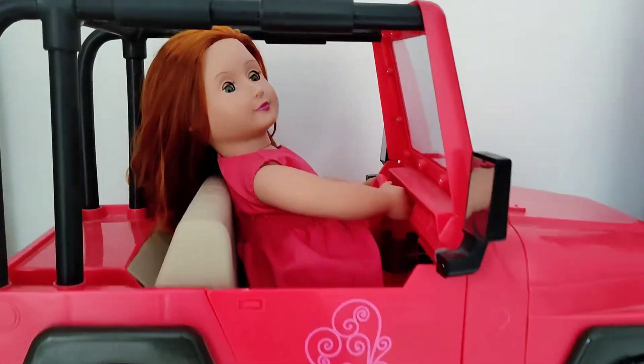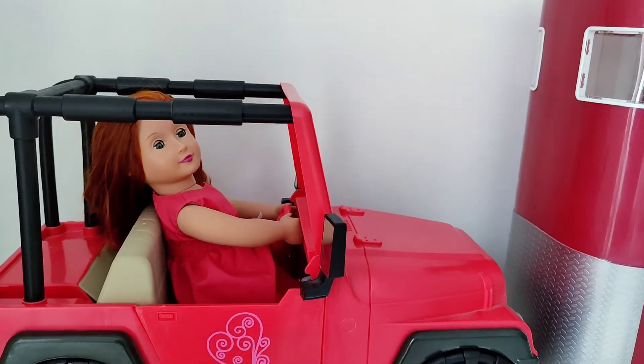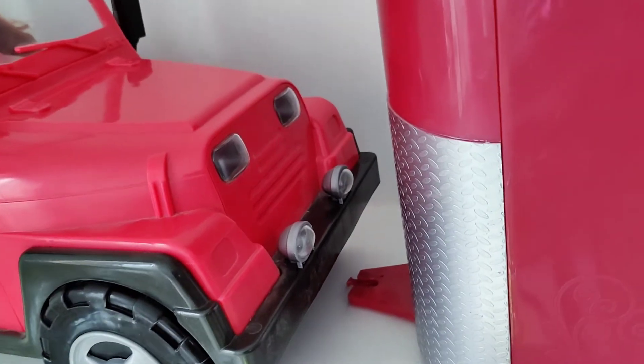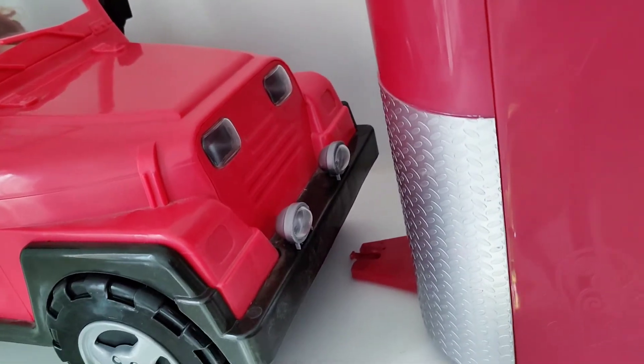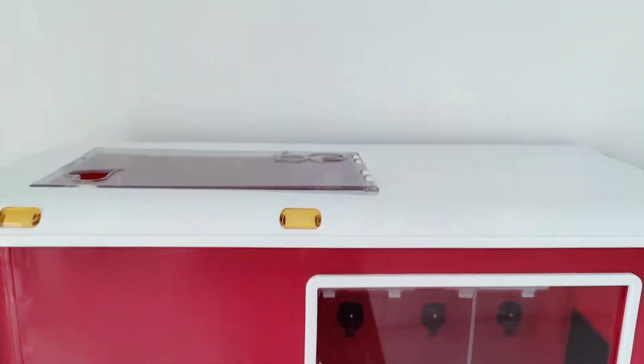This is the cheaper version of the Jeep and it perfectly does the job. Here is our doll inside the car, and like always we have an option to attach the trailer to the car. Now we move on to the horse trailer.